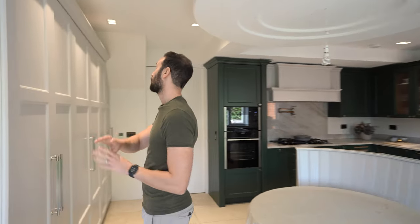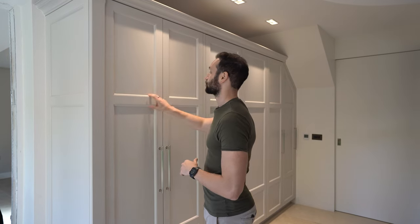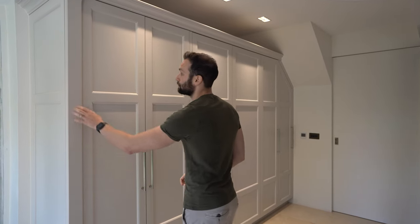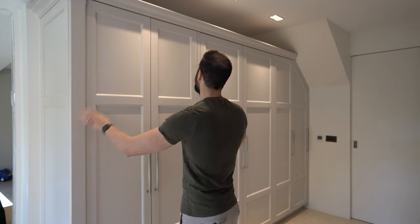Behind me, one of the first things you're going to notice is this beautiful banquette CPM built into the island. Just across from that is this first run of tall units. You'll notice we've got lay-on shaker doors with a lamb's tongue molding and a flat centre panel. In this configuration it's a three-panel shaker door. We've got these beautiful pilasters that feature a chamfer detail set forward.